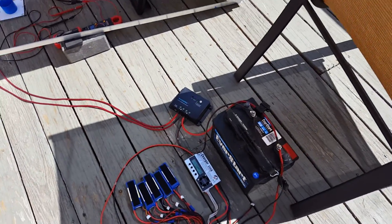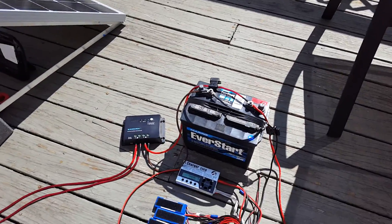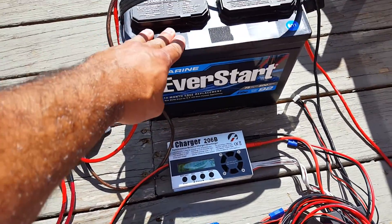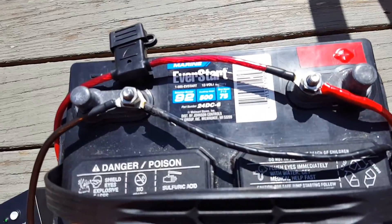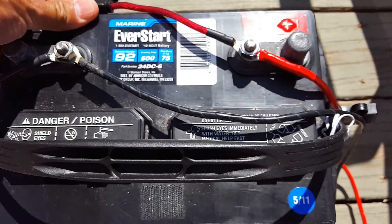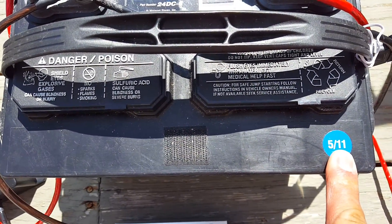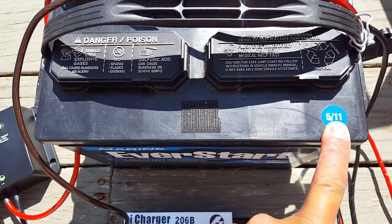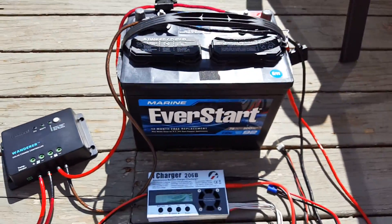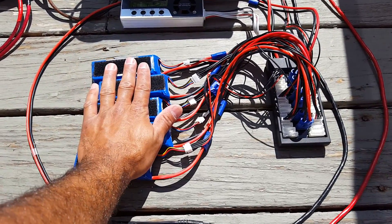Let me describe how I'm going to generate load. What I've got here is the battery — the marine battery. It's a 75 amp-hour battery. The battery is from May 2011, and today's date is September 1, 2017, so it's almost six years old.